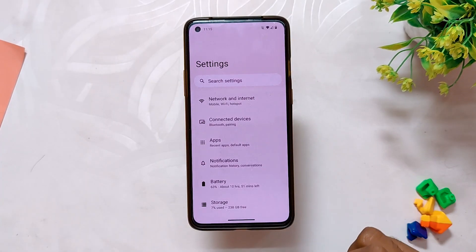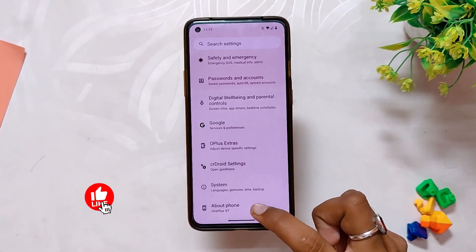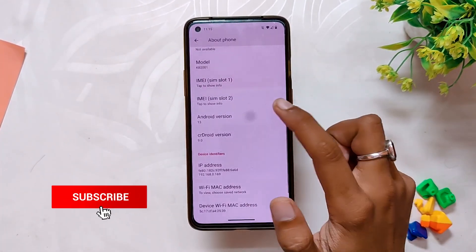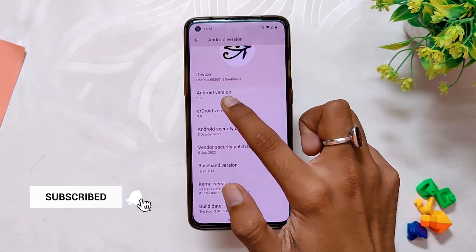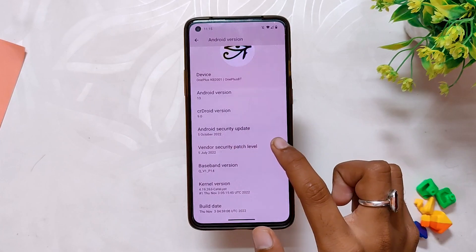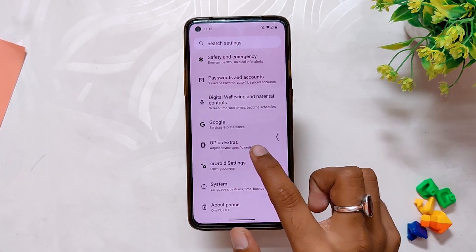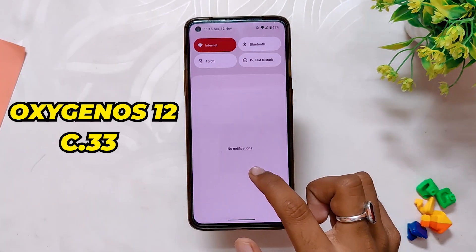I've installed CR Droid Android 13 on my OnePlus 8T, and this ROM is available for all the 8 series devices. If I go into the About info section, you can see that the Android version is 13 and the Android security patch is 5th October 2022. Also, since this is an OxygenOS 12 based build, you need to be on OxygenOS 12 C.33 or C.35 for installing this ROM.